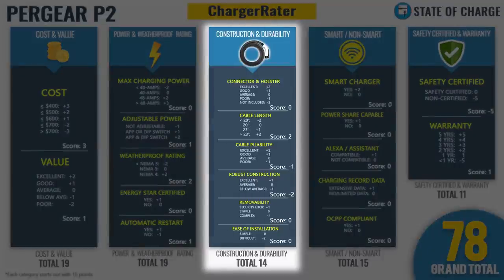For construction and durability: the connector and holster get no points — it passed the drop test but the remote connector holster isn't great. The 25-foot thick cable earns two extra points for cable length. For cable pliability it loses a point due to the poor cable deep freeze test performance. Robust construction is rated below average — the cable pulls out of the body of the unit and allows water in — losing two points. Removability and ease of installation get no points either way. Construction and durability totals 14 points.